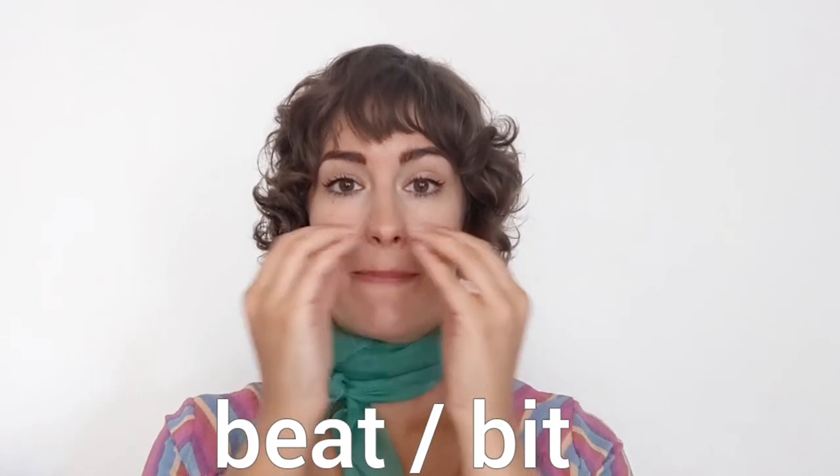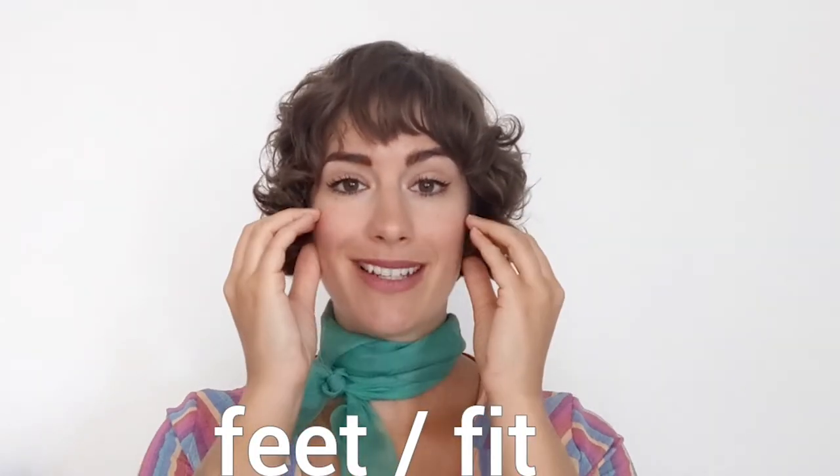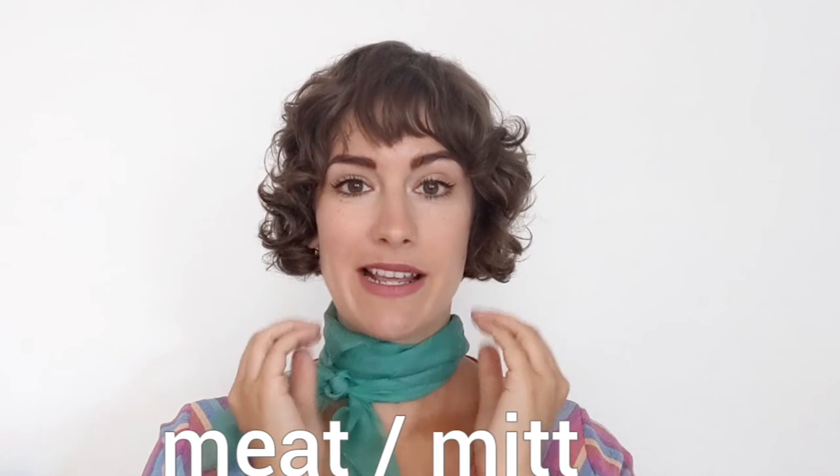Let's practice. Be. Bit. Fee. Me. Fit. Me. Mit. Good job.